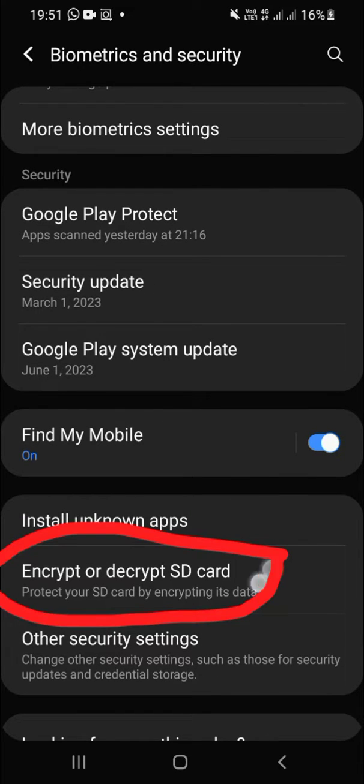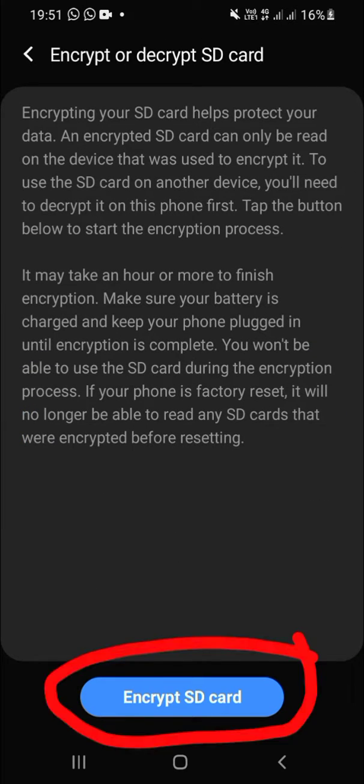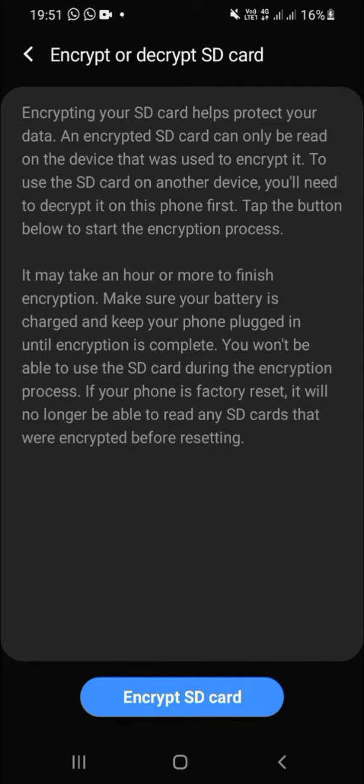Click Encrypt SD Card right here. Encrypting your SD card helps protect your data. If you ever want to decrypt your SD card, you can repeat the same steps.